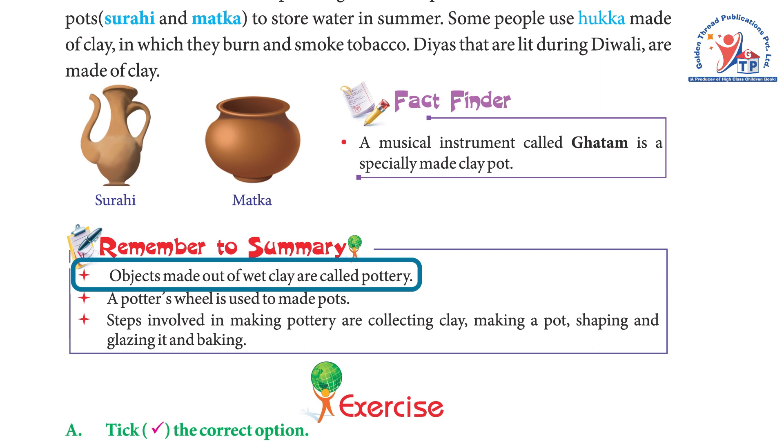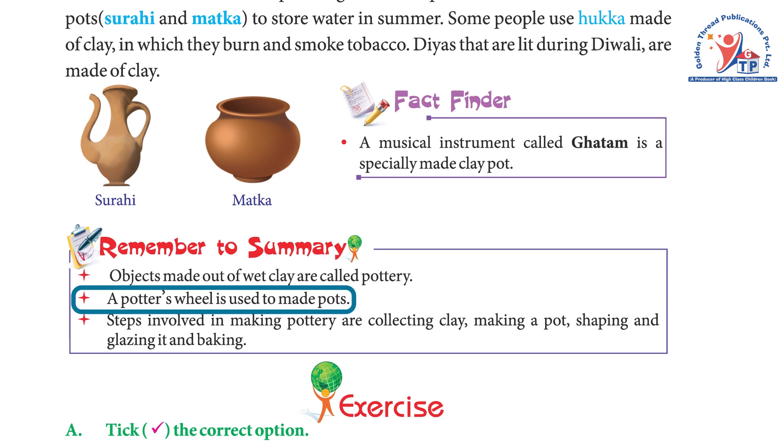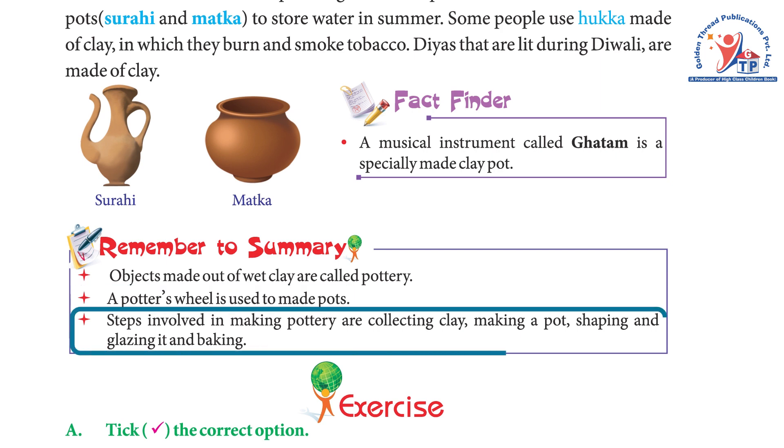Summary: Objects made out of wet clay are called pottery. A potter's wheel is used to make pots. The steps involved in making pottery are: collecting clay, making a pot, shaping and glazing it, and baking.